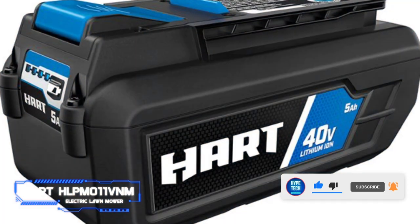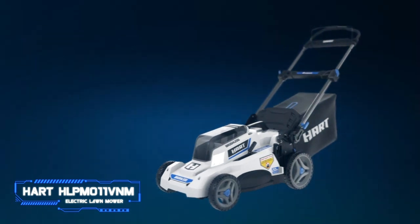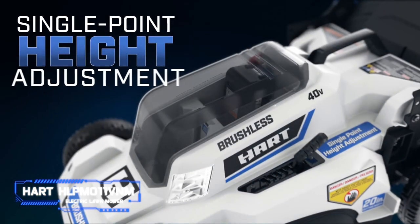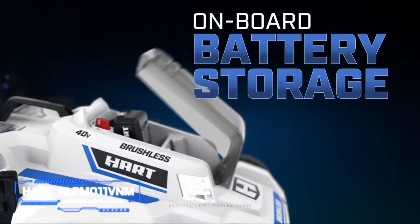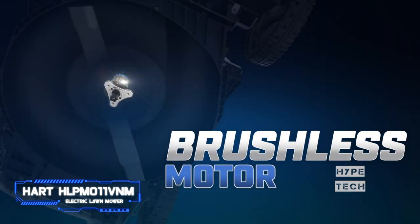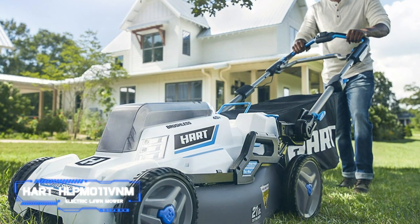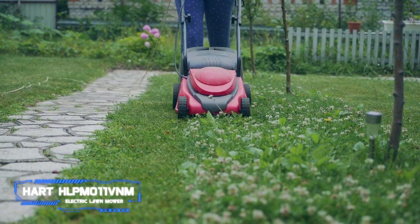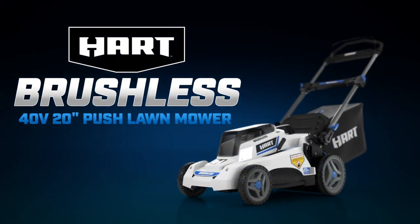I recommend it for folks on a budget who have just under half an acre to cover. If your yard is bigger, the battery compartment has two bays so you can double its 40-minute runtime. The mower features a single-lever deck adjustment, a push-button start, and bright LED lights for mowing at dusk. The included charger isn't a rapid charger, but this mower is significantly cheaper and just as convenient. It's excellent for folks with a small front lawn; if your yard has hills, consider the slightly more expensive self-propelled model.